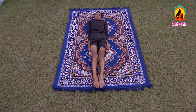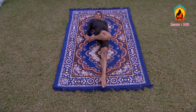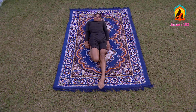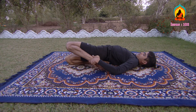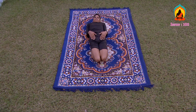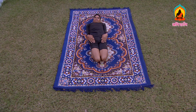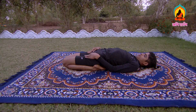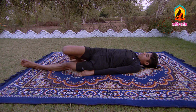Second technique: lie down in the posture of Savasana. Fold your right leg from the knee and let it touch the buttock. Similarly, fold the left leg to touch the left buttock. Place the hands on the thighs and stay in this position as per your ease. In the end, straighten the left leg first and then the right one and come back to Savasana.